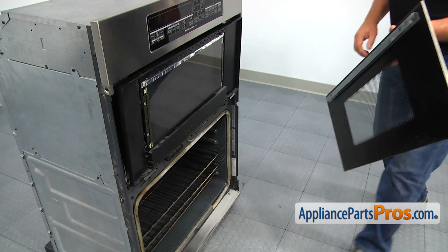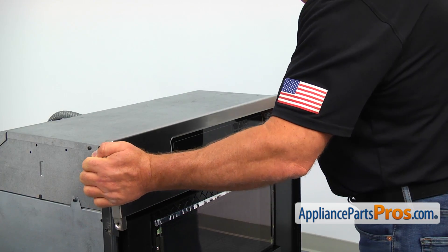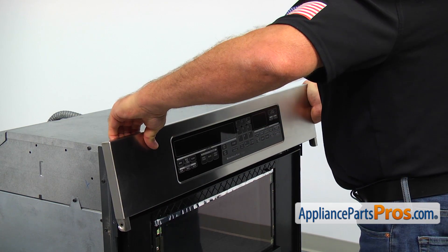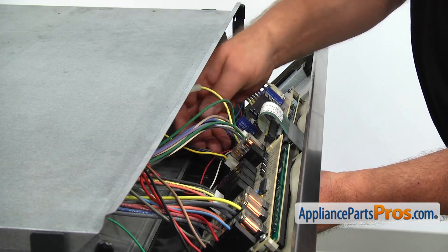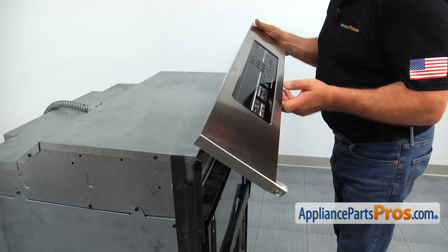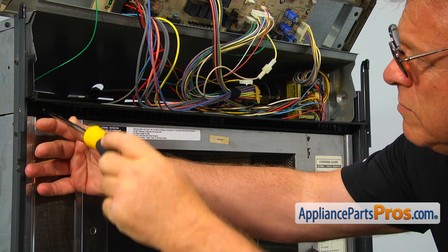Slowly close the door. Using the Phillips screwdriver, take out two screws — one on each side of the control panel — and pull the panel off. Disconnect the small white plug at the control board and lift it up to provide access to the upper vent grill. Take out three Phillips screws and remove the upper vent grill.